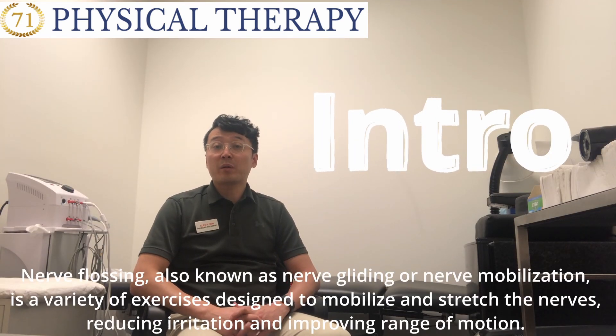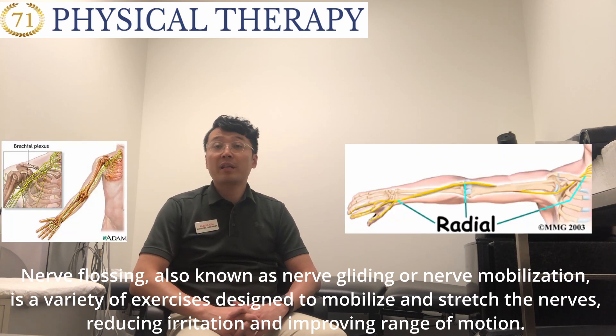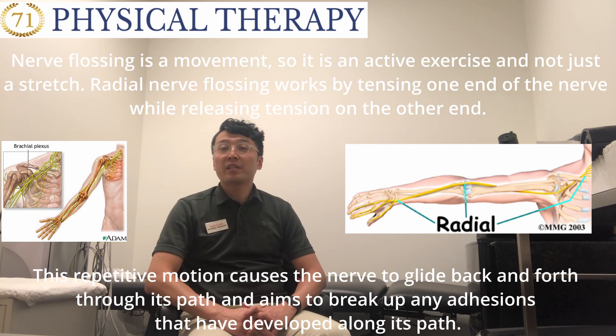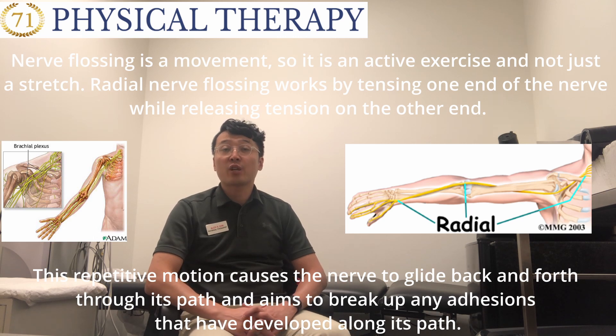Nerve flossing, also known as nerve gliding or nerve mobilization, is a variety of exercise designed to mobilize and stretch the nerves, reducing irritation and improving range of motion. Nerve flossing is a movement, so it is an active exercise and not just a stretch.